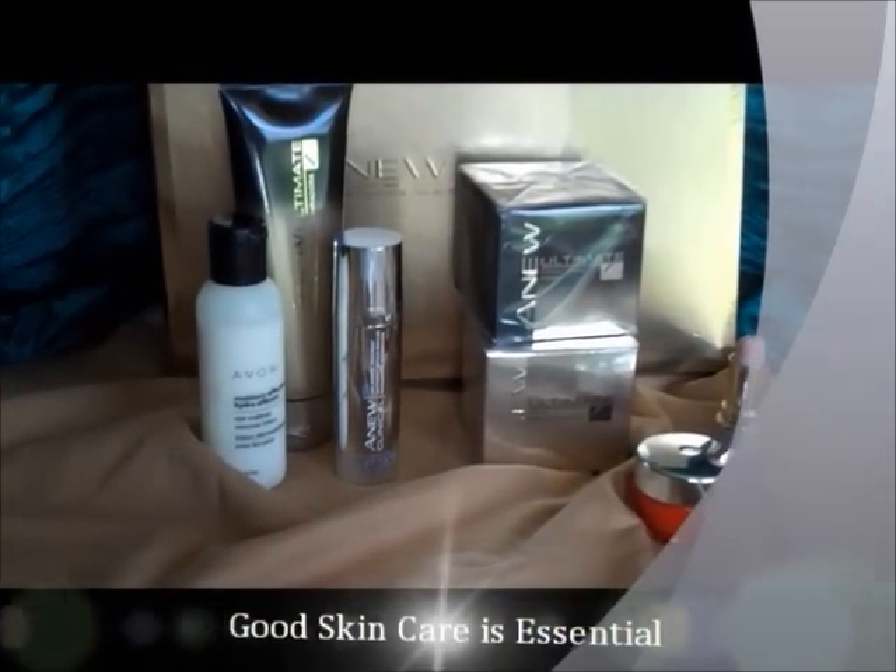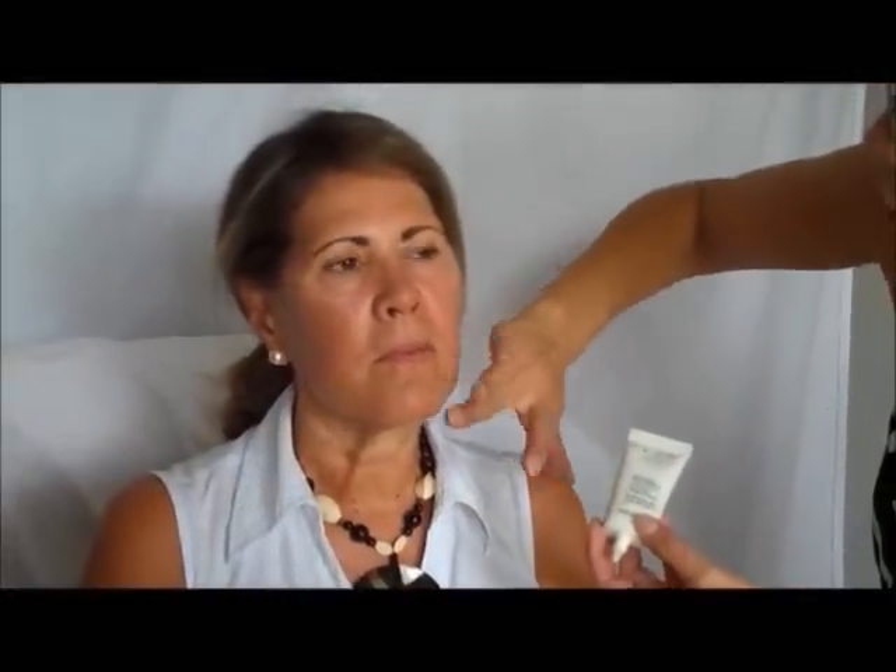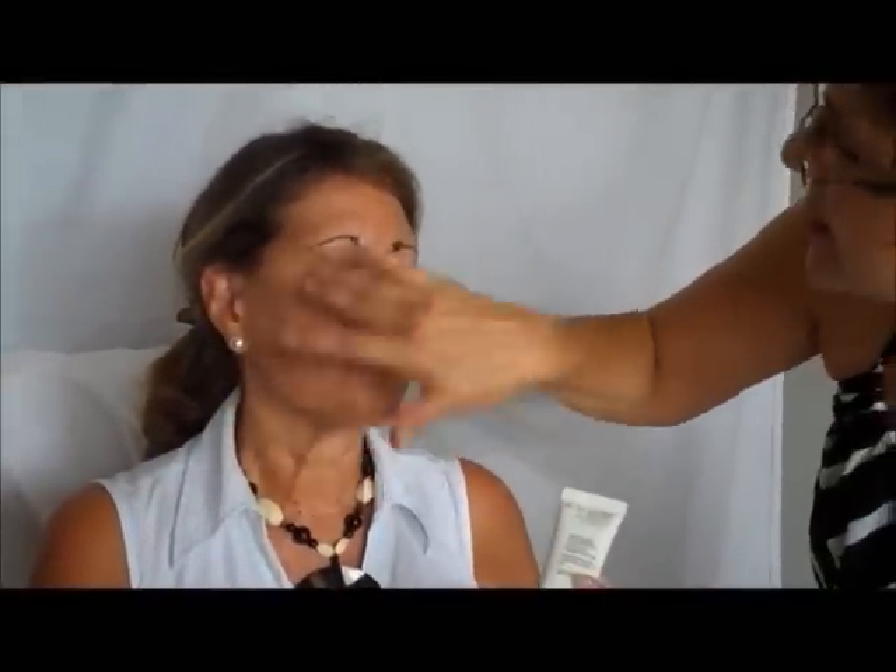Skincare is a necessary foundation to build a fresh look. I'm starting with Jackie using the Magix Primer. This is a great product because what it does is soften the lines.